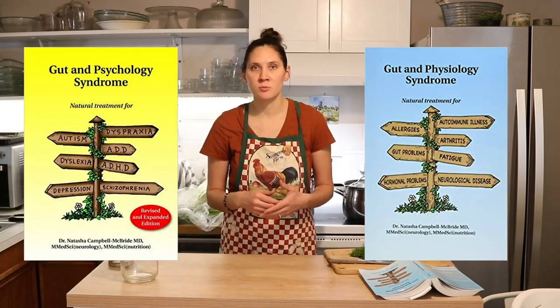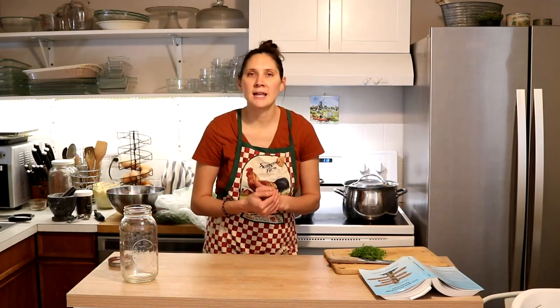This is one of the really important ferments that Dr. Natasha talks about. In her books, Gut and Psychology Syndrome and Gut and Physiology Syndrome, she has the recipes and directions in both of those books — how to make it, how to use it, and everything. It's very important because it's a very specific ferment.